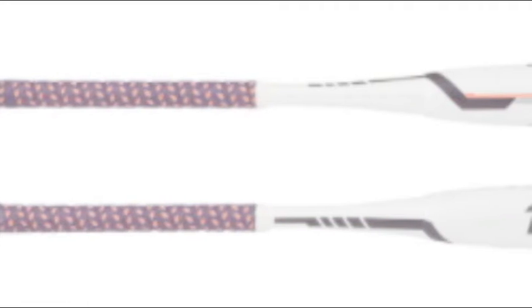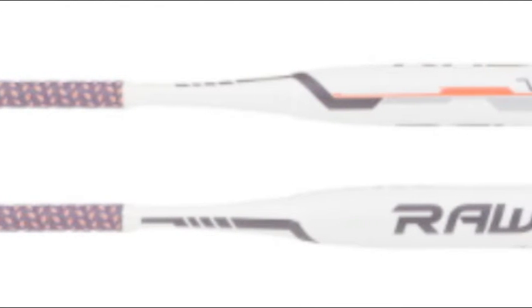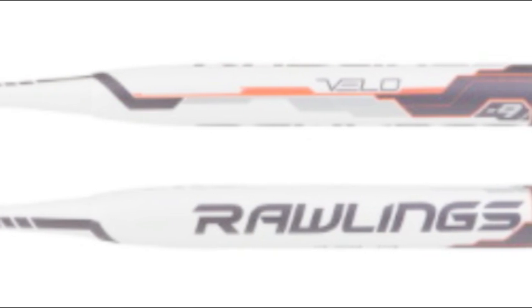Some things to look at include what brand the bat comes from and specific features of the bat. Here is why you should consider purchasing the Rawlings Velo FP8V9 Fast Pitch Softball Bat, minus 9.